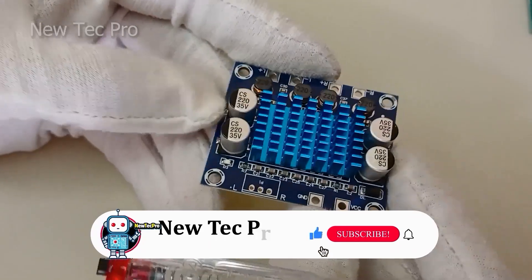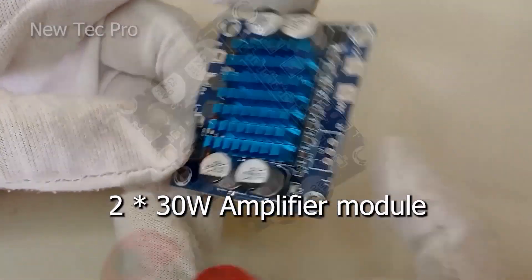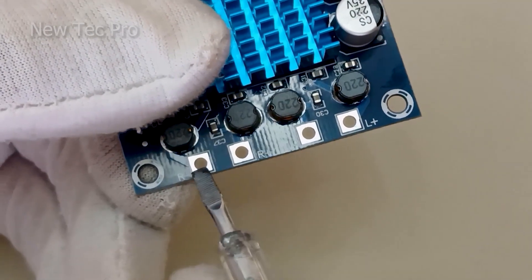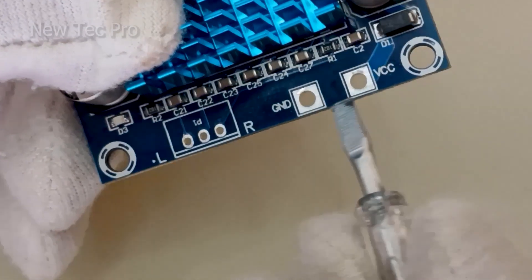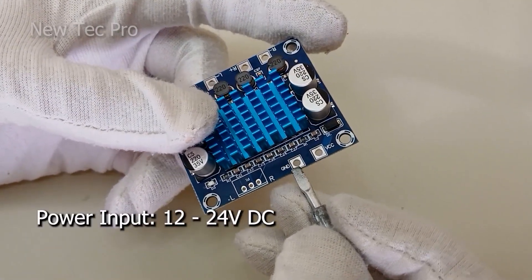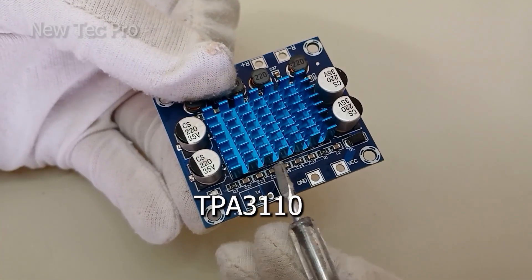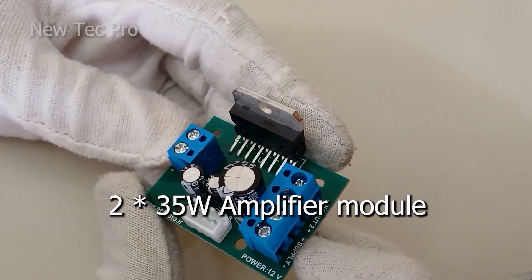Before we continue, please subscribe and leave a comment to support us — thank you. Now number four is a 60 watt stereo amplifier. As you can see here, left speaker output positive and negative is 30 watt, and right channel speaker output is 30 watt. Heatsink here. Input power supply VCC and GND — power supply is 12 to 24 volt DC. Stereo audio 3-pin input, LED light here. It uses a TPA3116 IC under the heatsink.